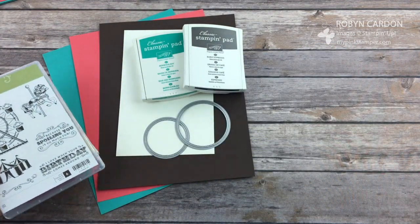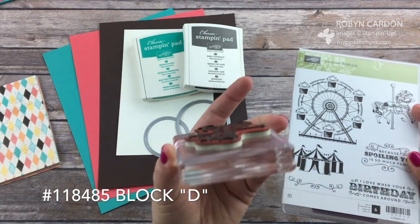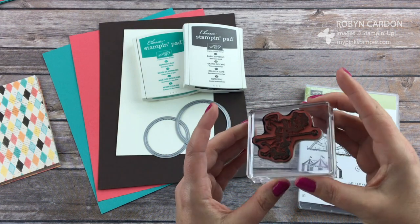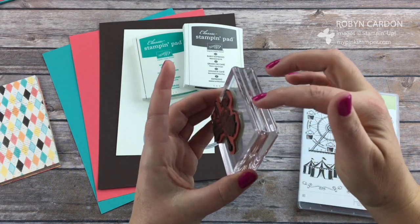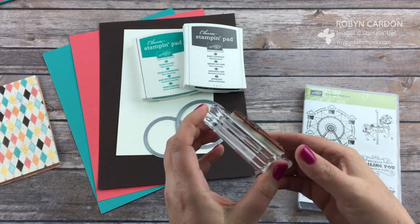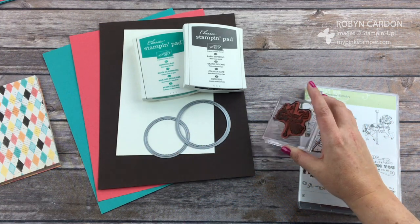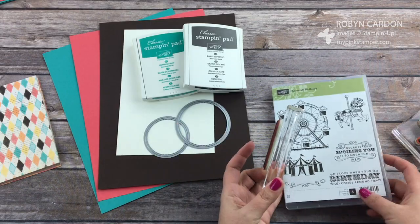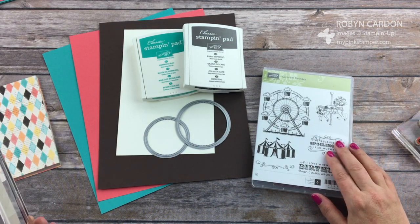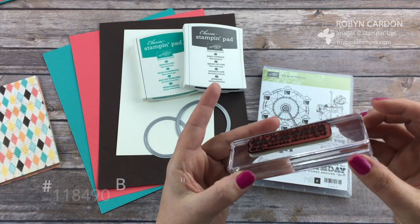The first thing I'm going to do is get my stamps put on the blocks. I'm using the horse here and I have it on block D. I love our blocks — if you haven't tried our clear acrylic blocks yet for our unmounted and photopolymer stamps, you will love them. They're nice and heavy, they have grips for your fingers, and the corners aren't sharp. I'm also using the 'I love when your birthday comes around' stamp and I have that on block H.